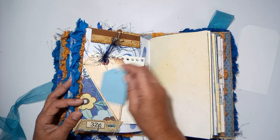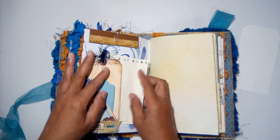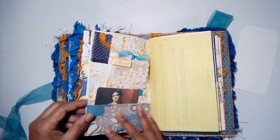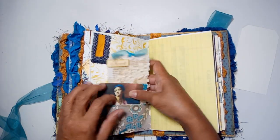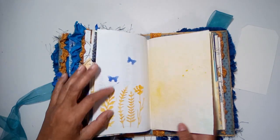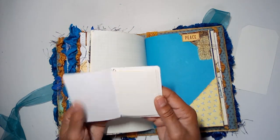Flip it over — we have sari silk on the edge of the page with quite a few tucks tucked in here. A top tuck and a bottom tuck, a place to journal tucked inside. Another portrait with a journaling card, a little fabric flip on the corner of that page, more stenciling, and a corner tuck with a little booklet inside.